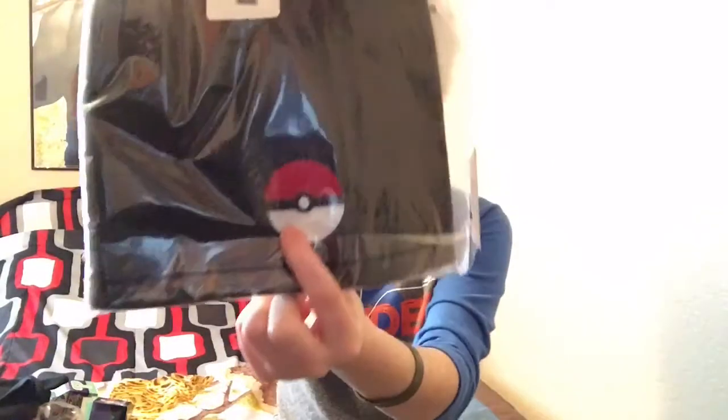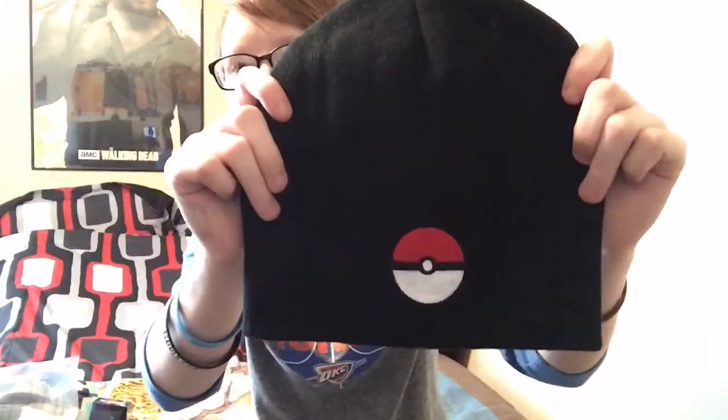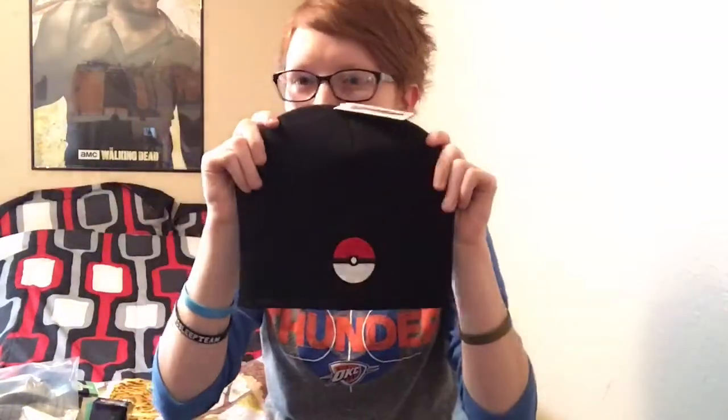Next up — oh my goodness — we get a beanie, guys! And it's even got a little Pokeball on it. That is awesome. You guys might not know this, but me being a girl, I actually love beanies. I don't know why, I just always have. This actually looks kind of big for my head, but there it is. That is so nice. I need to see if it fits really quick. I know my hair is a little spiky right now, but it's hard for me to do it with my hair. That's really awesome. I'll definitely wear that.